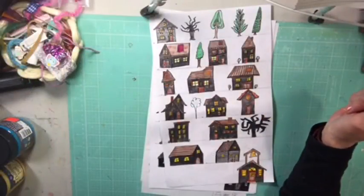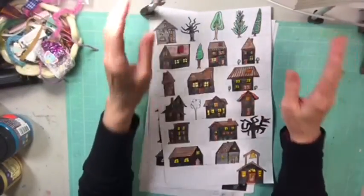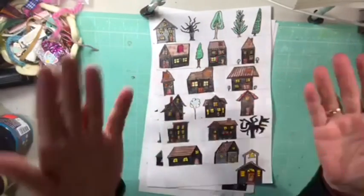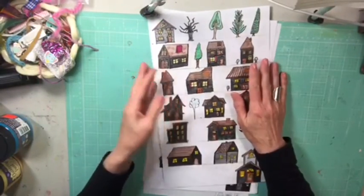Hi guys, it's Dawn from Let's Make a Mess Today. How are you doing? I know the camera is up kind of high because I haven't put it down low — I'm going to be working on a project where I'll need it up kind of high. So I apologize.